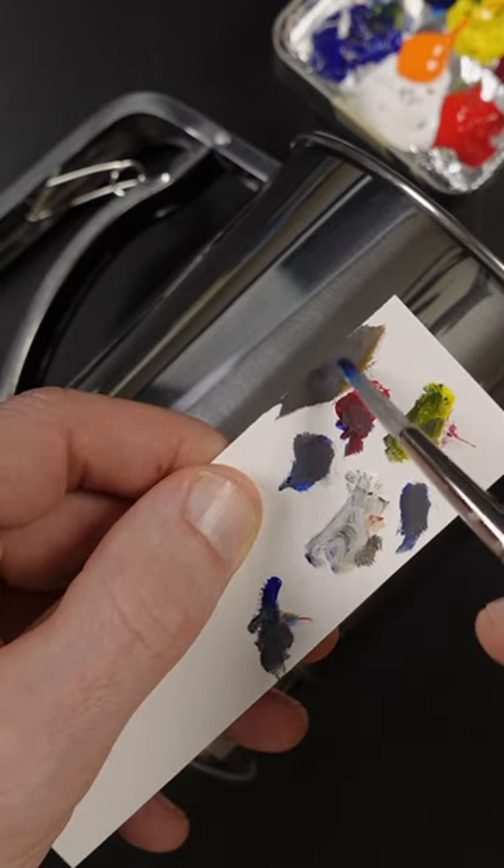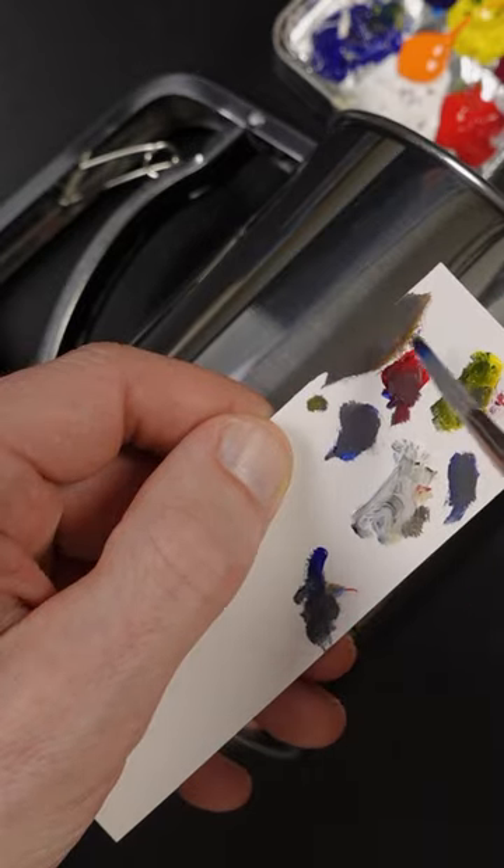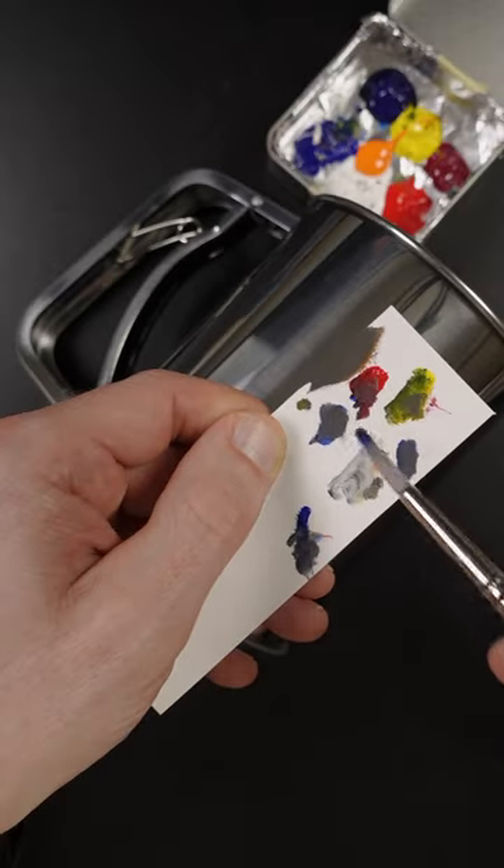I think I could use a little bit more of that red, and a little bit of yellow. It looks pretty good.